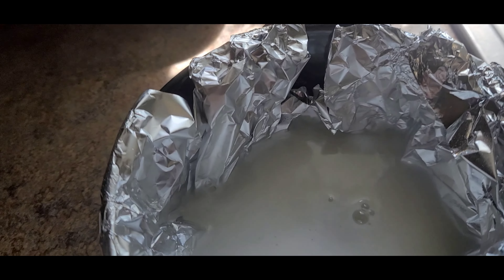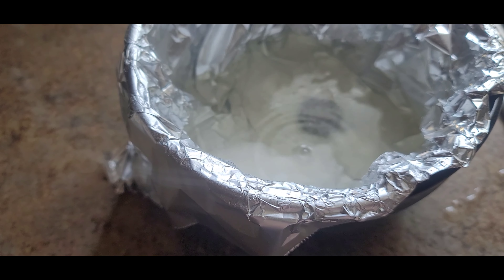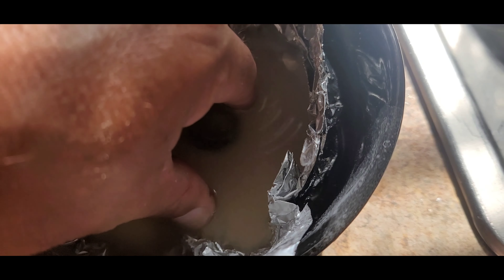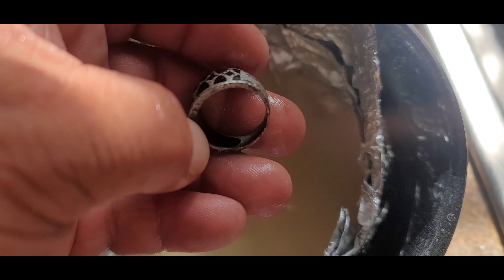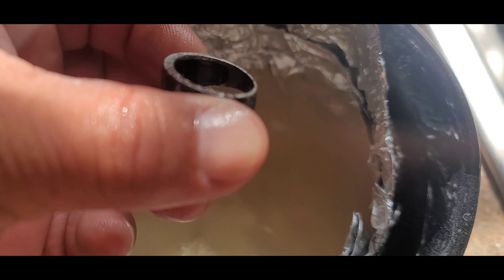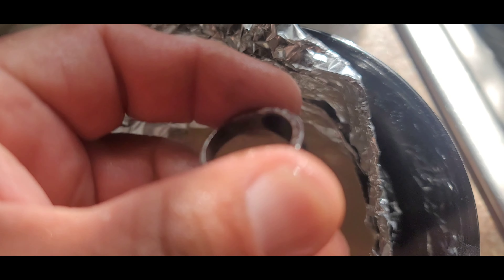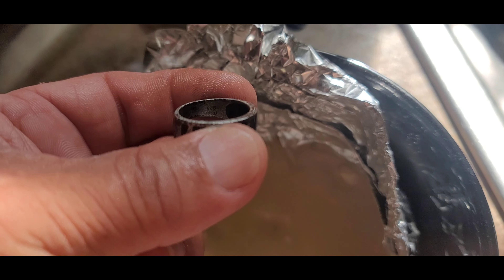Okay, our first attempt will be the foil in the bowl with the baking soda trick. There's the ring — pretty tarnished — but we're gonna add some hot water and just let it chill out like that for a while. We'll see what it does. It's been chilling out for about an hour.